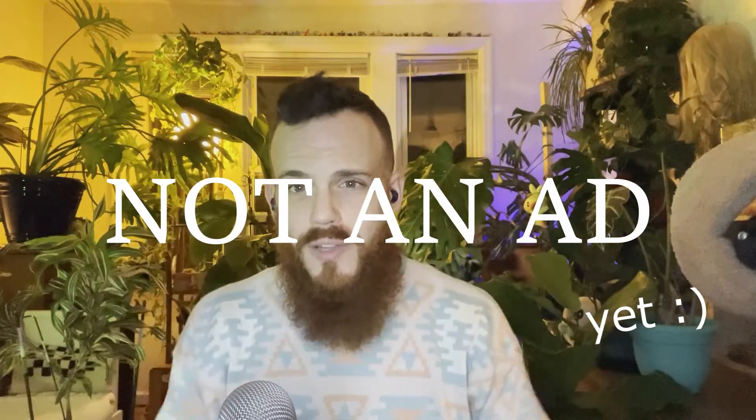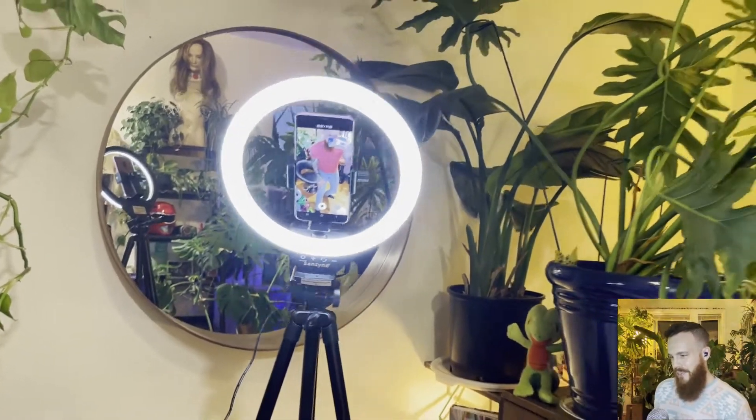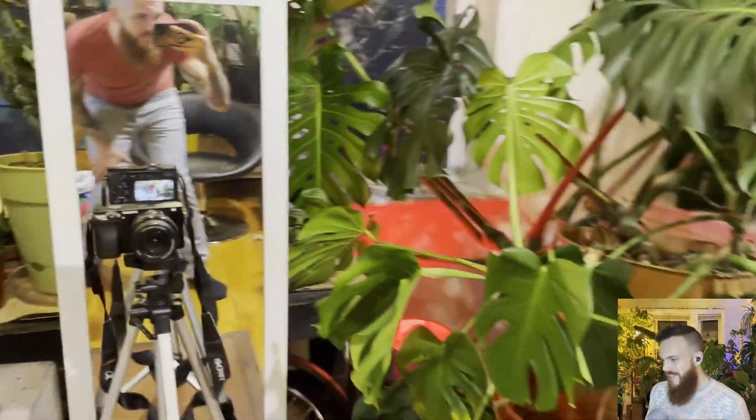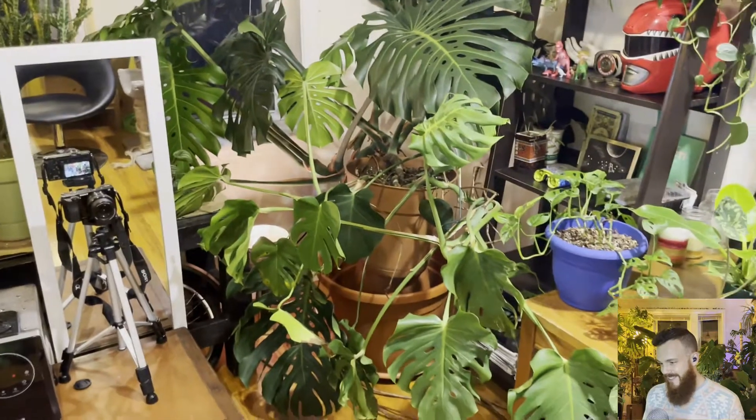Pop in my Raycon E25 Everyday Headphones. Okay, so here I'm showing my setup. I had camera one, camera two. There's the Monstera, and I'm using my phone.